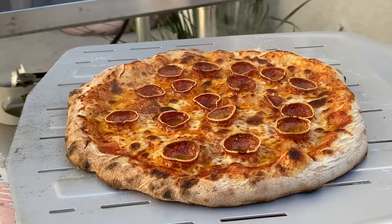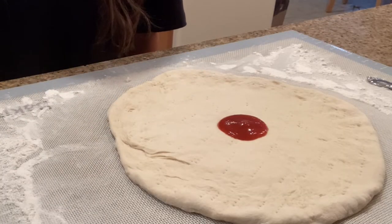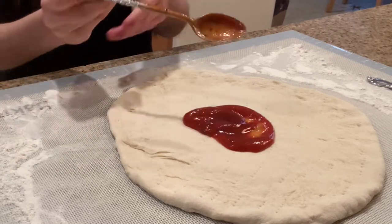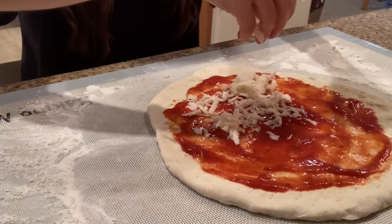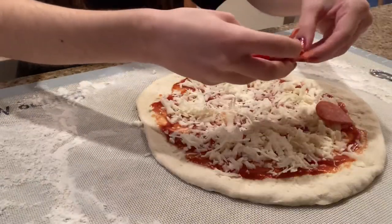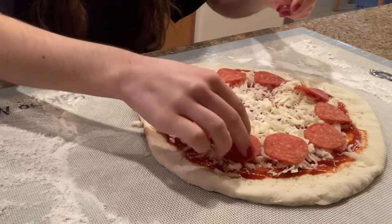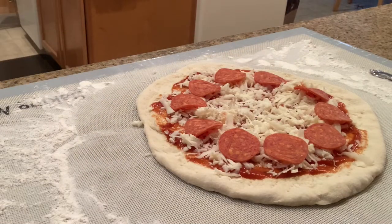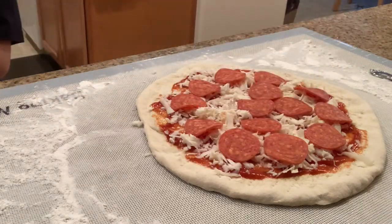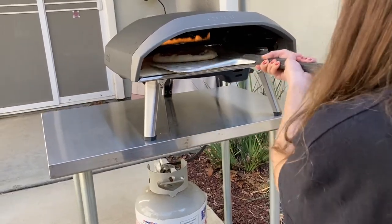Here is the first pizza. Time to make the second pizza. Time to throw it in the oven — here's me turning it.